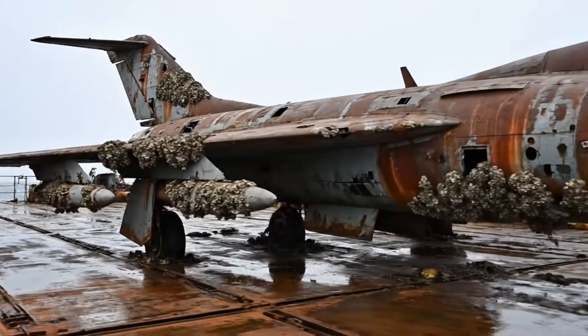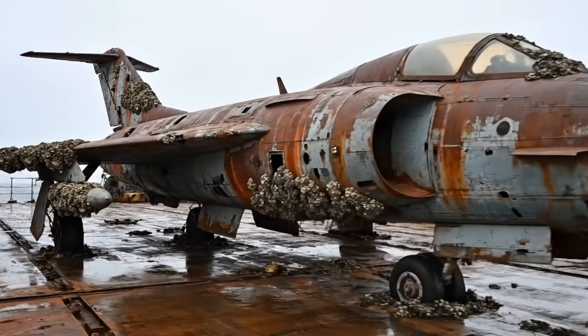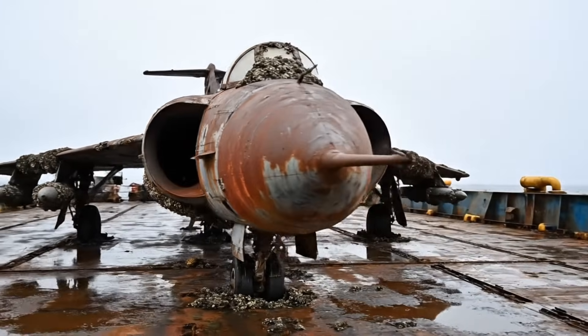Pulled from the depths, the Soviet fighter jet now sits heavy on the deck, a monument to the relentless power of the ocean.